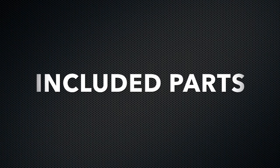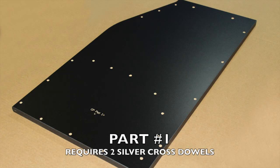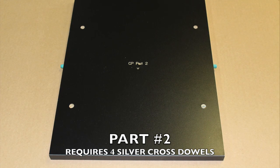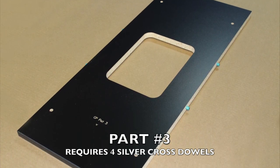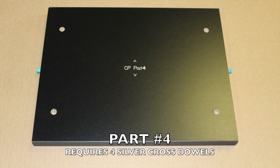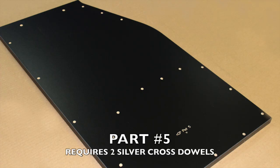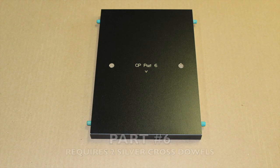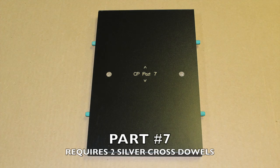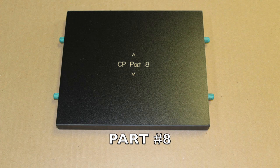Now let's look at the included parts. Part 1, Part 2 — this will require four silver cross dowels. Part 3 also requires four silver cross dowels. Part 4 also requires four silver cross dowels. Part 5. Part 6 also requires two silver cross dowels. Part 7 requires two silver cross dowels. Part 8.